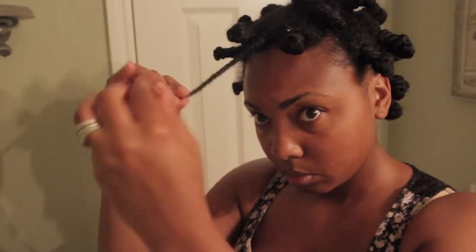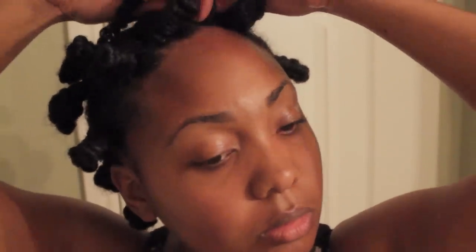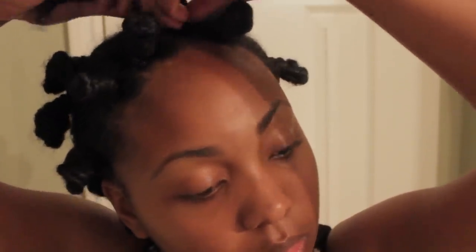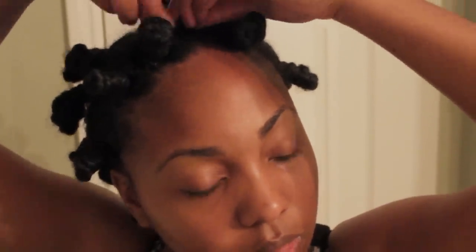Next I'm going to two-strand twist my hair, then take my hair and kind of twist it, turn it, and twist it on itself to wind it up. It's going to start to feel like it wants to curl upon itself once it gets really tight — that's when you start to create the Bantu knot. I'll take my finger as a point to start wrapping the twist around itself, then just wrap it around until it's nice and tight.